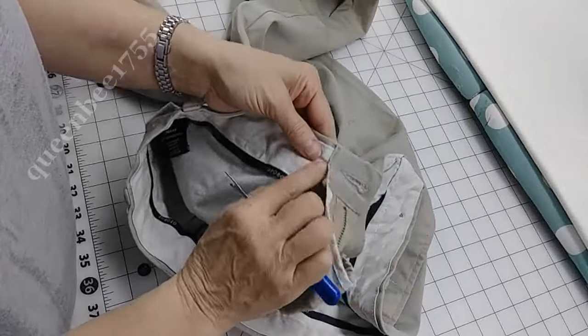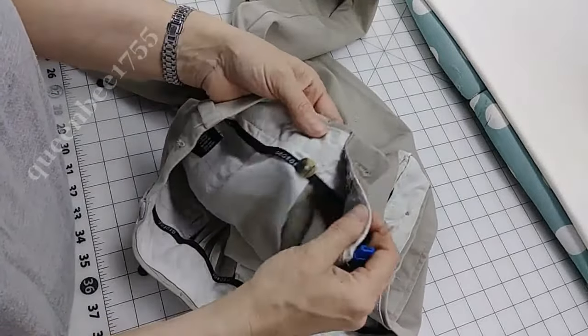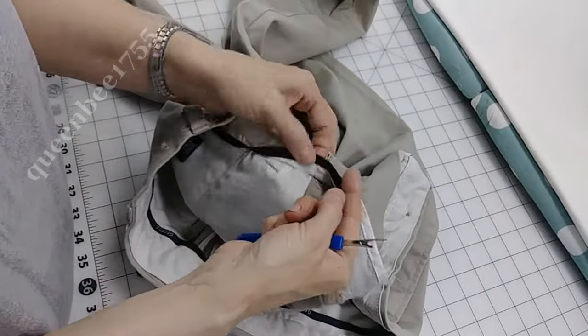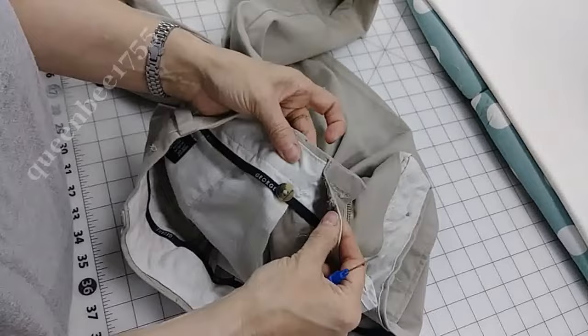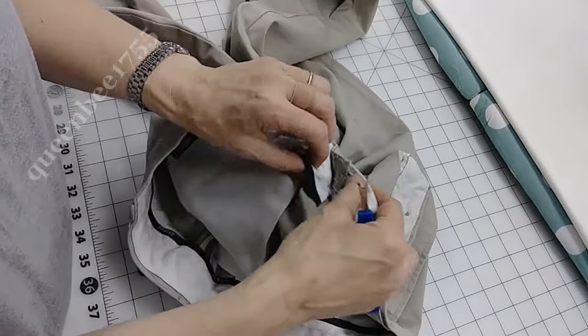As I'm pulling this up, you'll notice there's no stitch on this side. It's because this is stitched attached to this, so this will also need to be pulled up so that we can put those back together at the end.